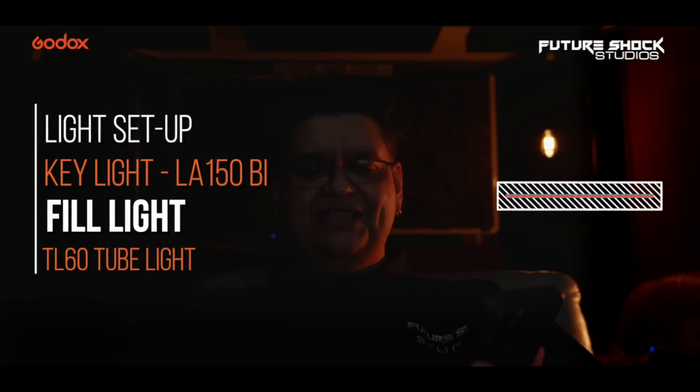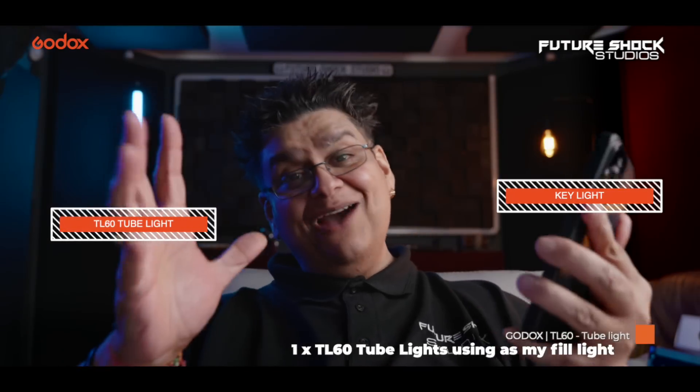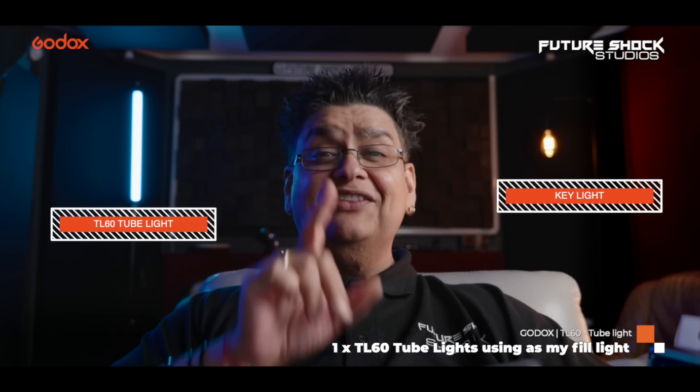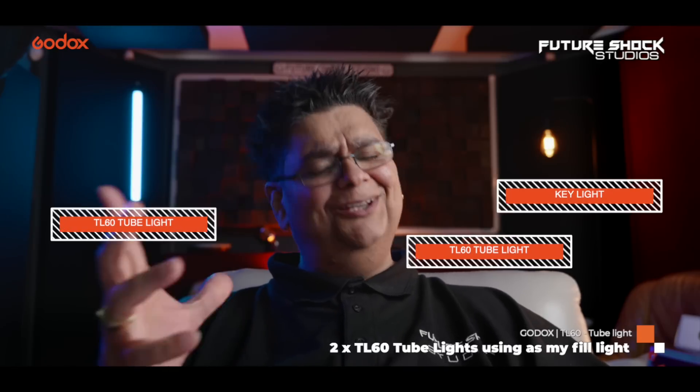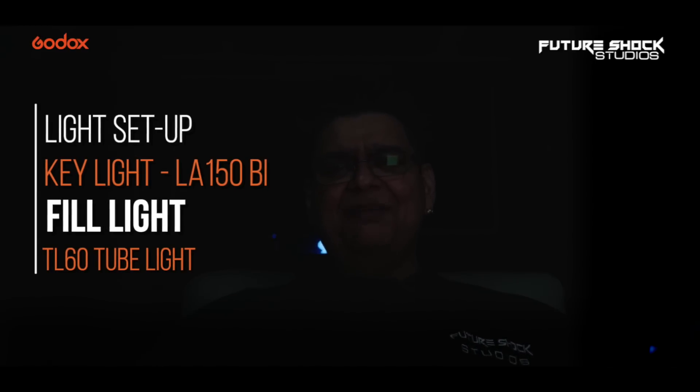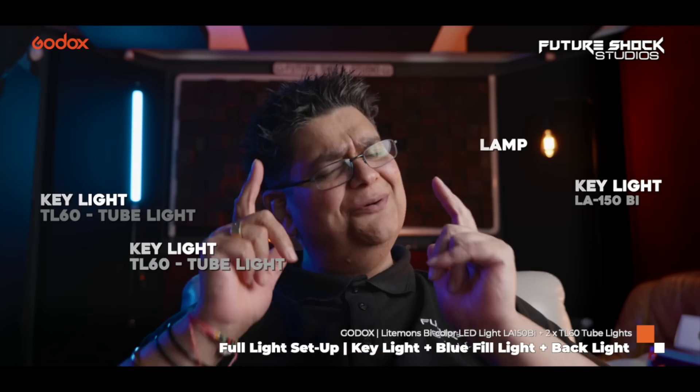Coming back down to business — here's my key light, let's switch that on first. On the back I've got the two TL60s, let's switch them on now. So now I've got just one of the TL60 lights turned on, which is around here, giving me a bit of a blue look. Now let's turn on the second TL60 light on the back, giving you guys the very popular teal and orange look. Let me show you this with all the lights turned off — this is a complete darkened room. I'm going to firstly put one of my lamp shades on at the back, then put the key light on, then the blue TL60 light, and finally the last TL60 — giving you guys the brand new look of Future Shock Studios.